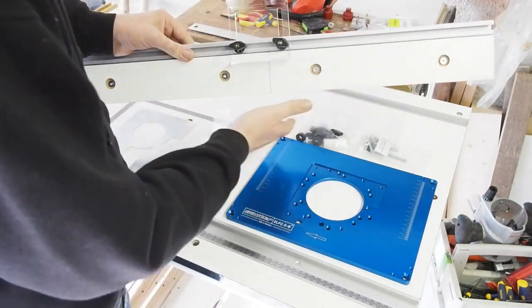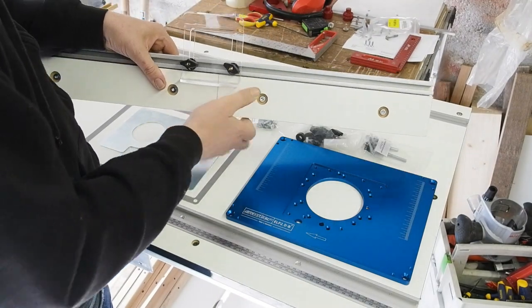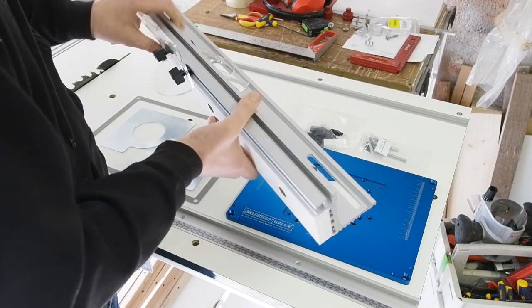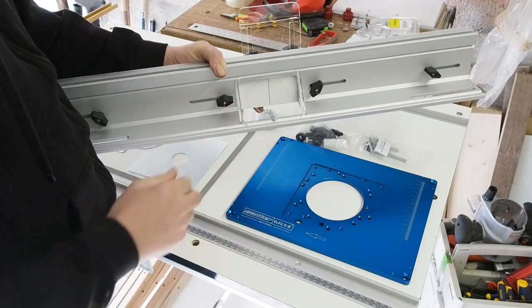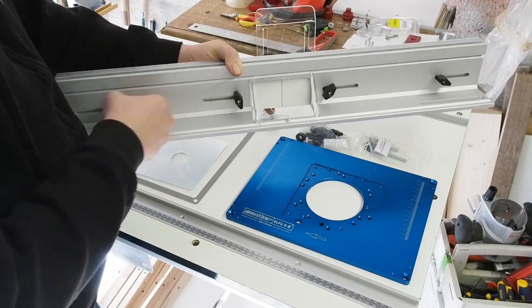So the fence is much what you'd expect from a router fence. Sorter Shop do a number of router fences from other brands, from Trend to Woodpeckers, but this one I chose as it's their own universal fence. Coming as standard with a guard, 57mm dust extraction hood at the rear, and a number of fixing and spacer options for accessories.